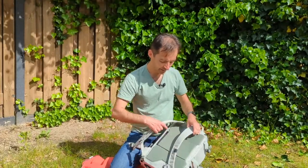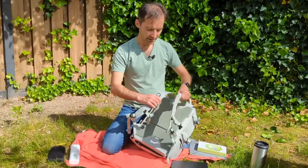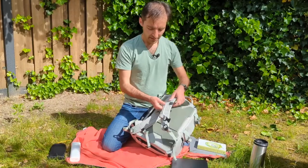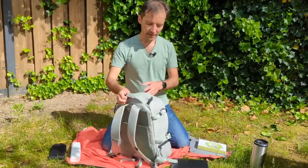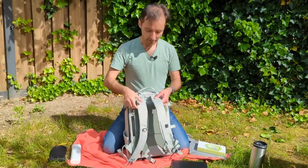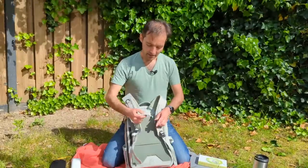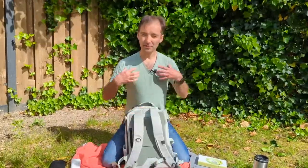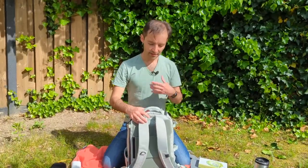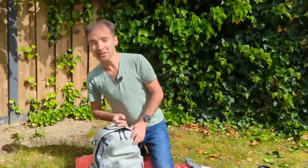The shoulder straps are really simple — not so thick, actually quite thin. Usually you'll be using this for daily carry, which means it won't get too heavy. But when you have more things with you, you can use the sternum strap to distribute the weight more to your chest as well.